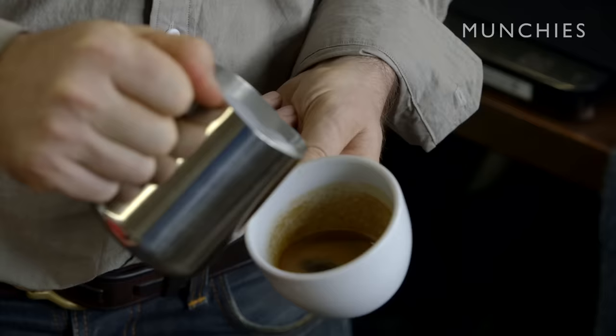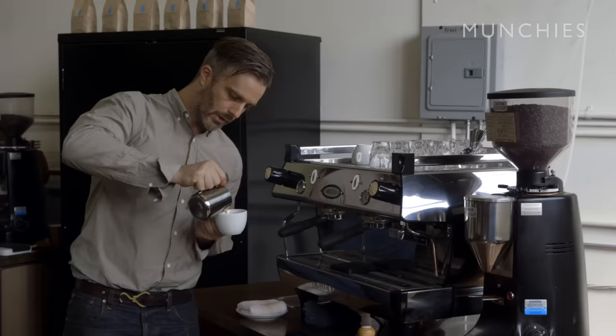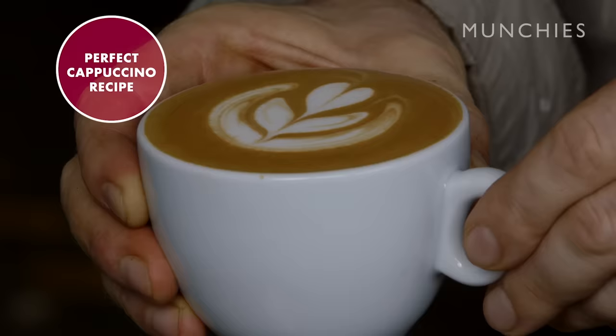There's a lot to be said about latte art and it takes some baristas a lifetime to learn really well. I'm not going to try to describe it too much — I'm just going to show it to you and act like it's a mystical talent that only professionals can develop after years of practice. And that right there is a finished cappuccino.